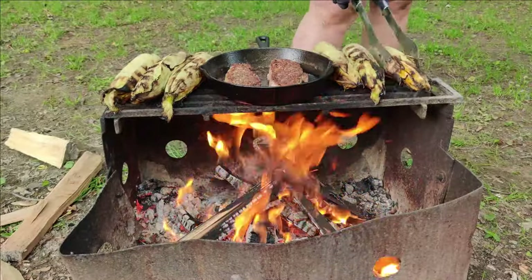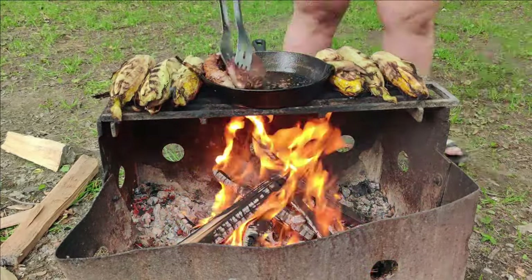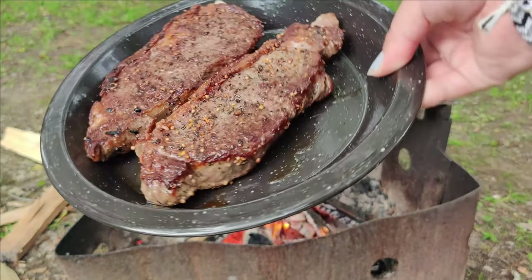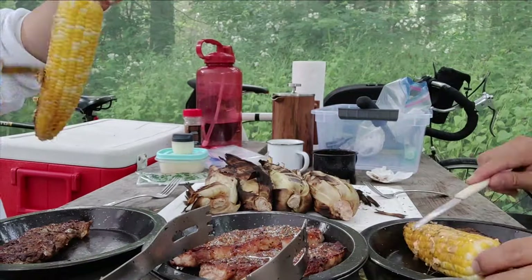Once your steaks are cooked, take them off the heat and let your meat rest before cutting into it. This also gives you a little bit more time to finish cooking off your corn on the cob. You can also cook this entire meal over campfire coals if you don't want to do it over an open fire.